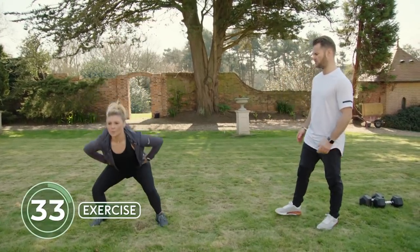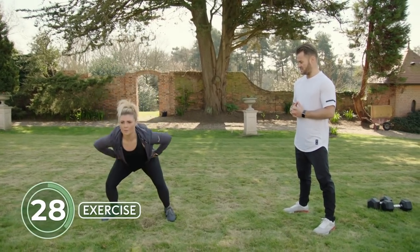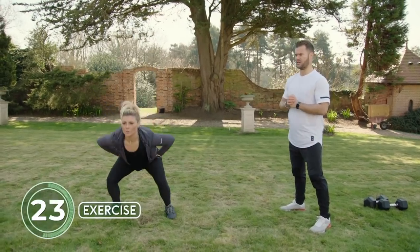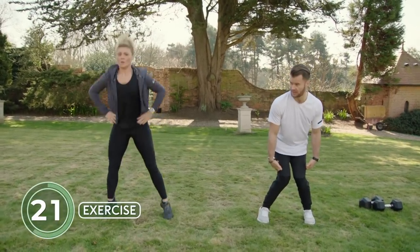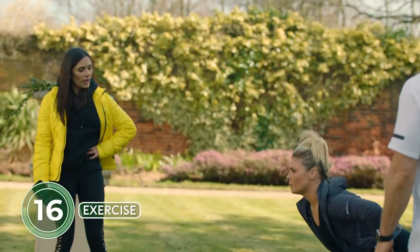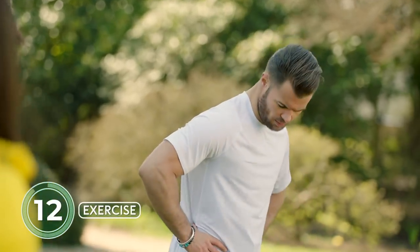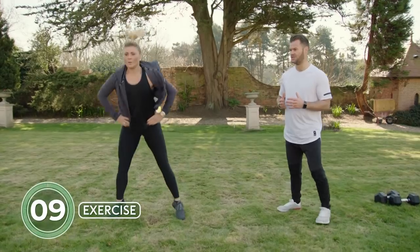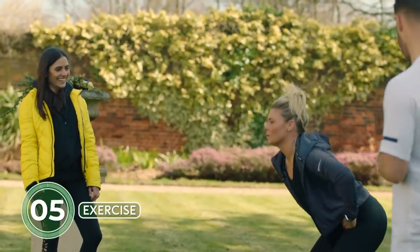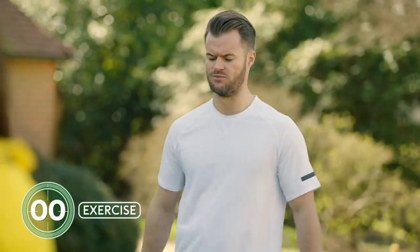This is going to get the heart rate going — certainly will, there's definite metabolic cost here. Take care on that landing — absorb force then reproduce it. We don't want those knees buckling in; try to maintain a proper technical model. Hands can go wherever you choose; Shannon's opted for hands on hips so she can focus on the exercise itself.